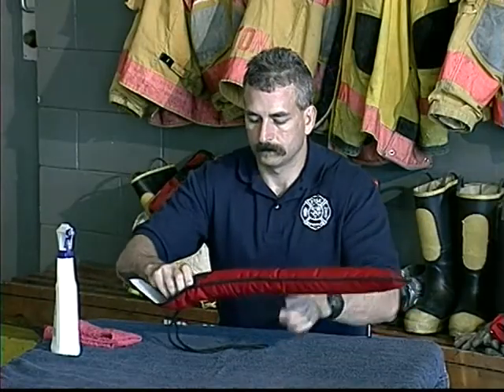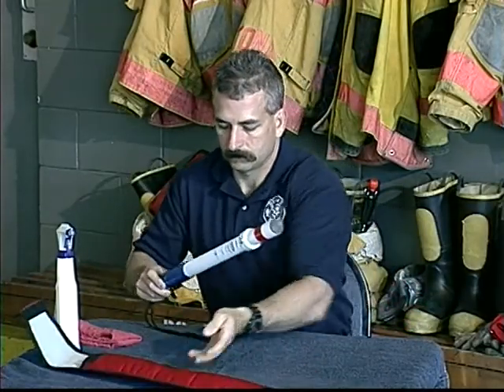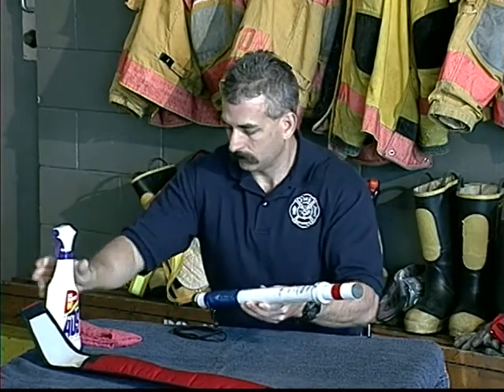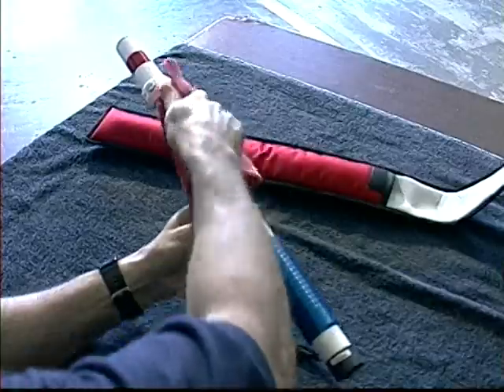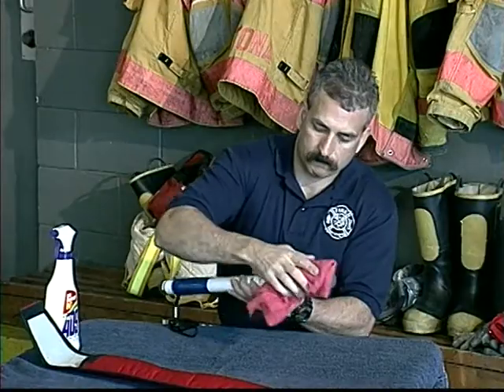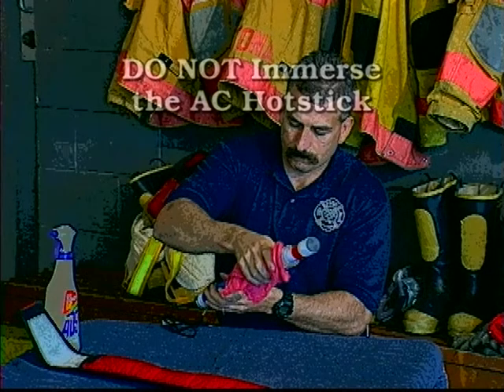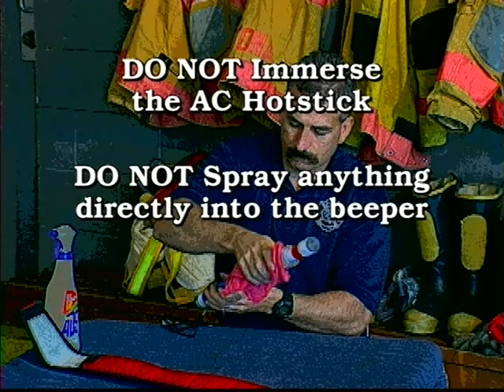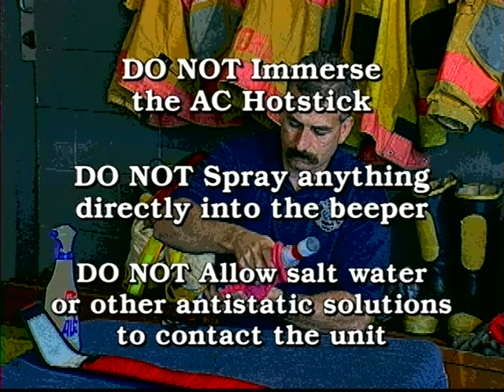The AC Hot Stick is very rugged and requires little care. If it's dirty, clean it with a damp cloth or a spray cleaner such as 409. Pay close attention to the area in front of the switch. While the unit is splash waterproof, treat it like most electrical instruments and do not immerse the AC Hot Stick. Also, take care not to spray anything directly into the beeper. To assure proper operation, do not allow salt water or anti-static solutions to contact the unit.